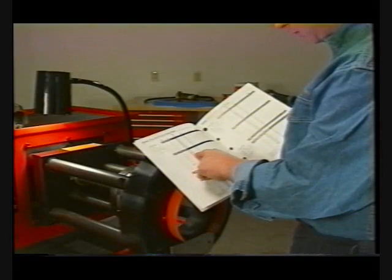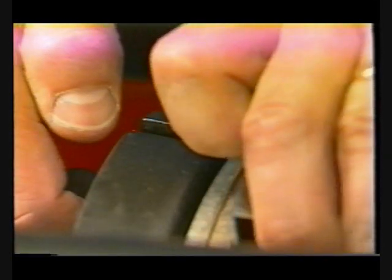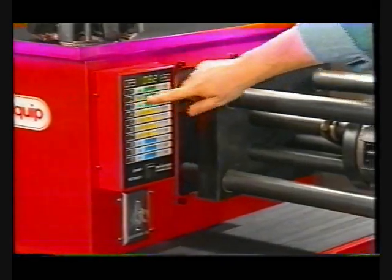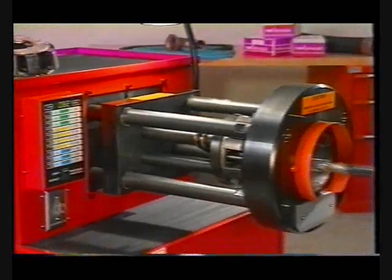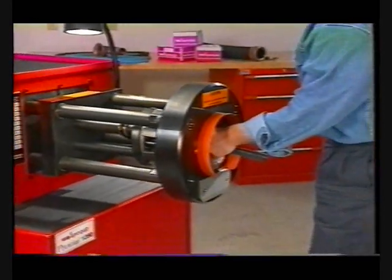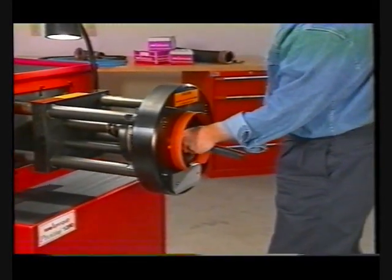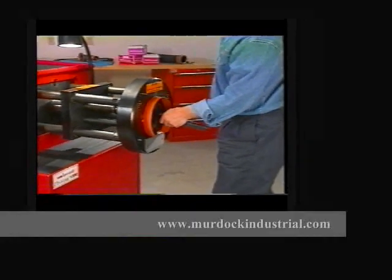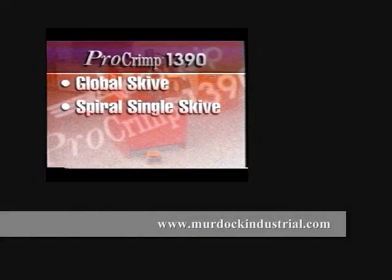Now, select the proper die cage and slide the cage into its holder slots. Determine the correct keypad setting and enter it. Position the fitting 1/16th inch in from the back of the die. Then, crimp the fitting by depressing and holding the foot switch. This same process is used for spiral single skive fittings. Internal skive fittings also use this process with the additional step of internally skiving the hose.